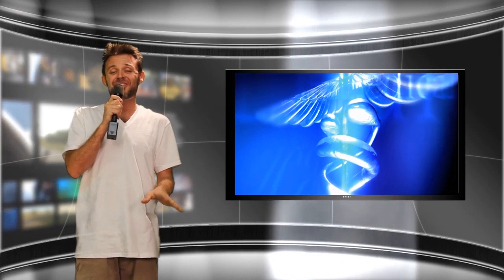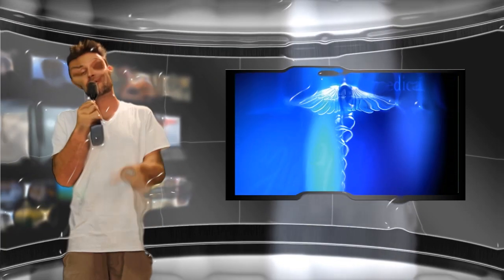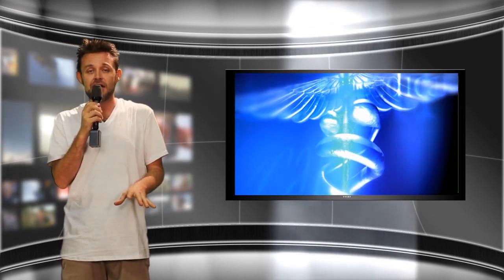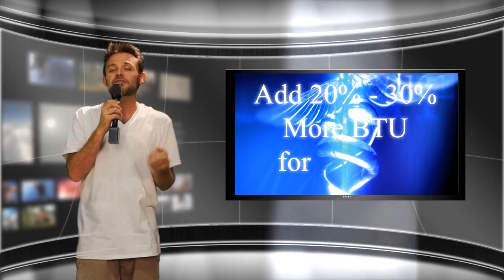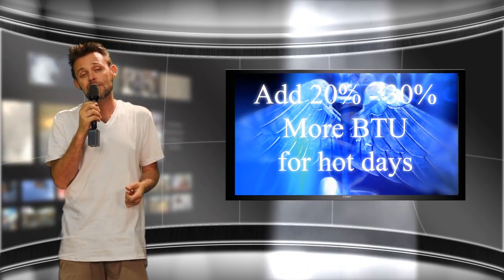There are several other items that put off heat in the grow room as well, such as ballasts, dehumidifiers, CO2 burners, air pumps, fans, and pretty much anything else that runs off electricity or gas. Your grow lights are always the biggest culprit, so it's always a good idea to be modest with your air conditioning calculation and make sure you leave a little BTU left over to stand up to hot days and auxiliary equipment in the grow room.